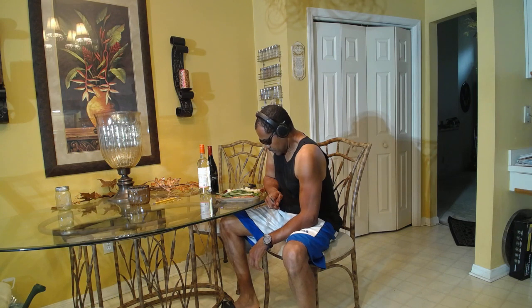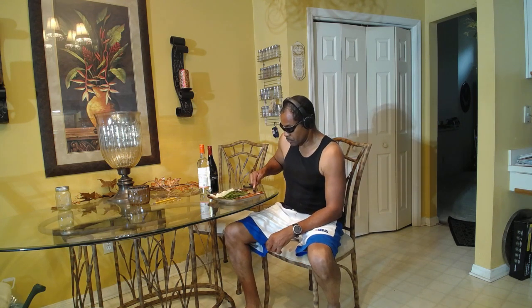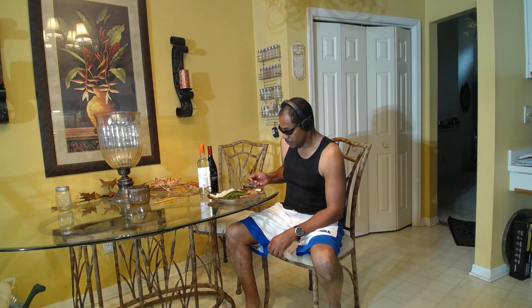Dear Lord, I thank you for this food that I'm about to receive, that from this body I can go forth and do your will. In Jesus' name, amen. First thing I'm going to taste is the salmon. Mmm! Nice and flaky. It's so good.